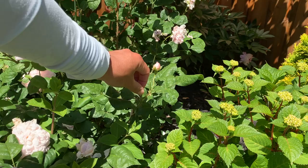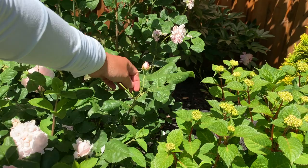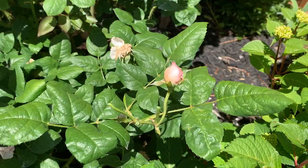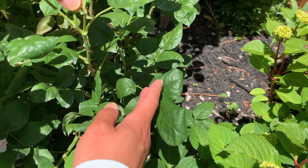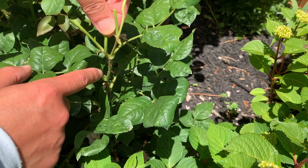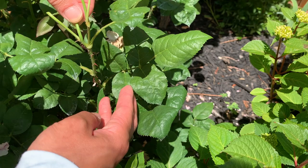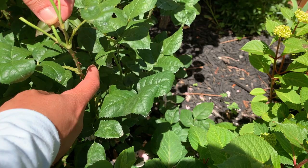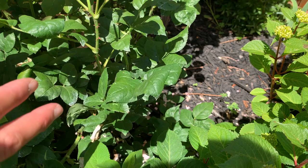So what I do is find the next set of five leaves on the same stem where the node is pointing outward — away from the bush. You can see the first five-leaf node here has the new stem coming out pointing toward the middle of the bush, which I don't want. The next set of five-leaf nodes I see has the stem pointing outside the bush, which is what I want. I cut right at the top of that node, and that's usually enough for the plant to bush out.